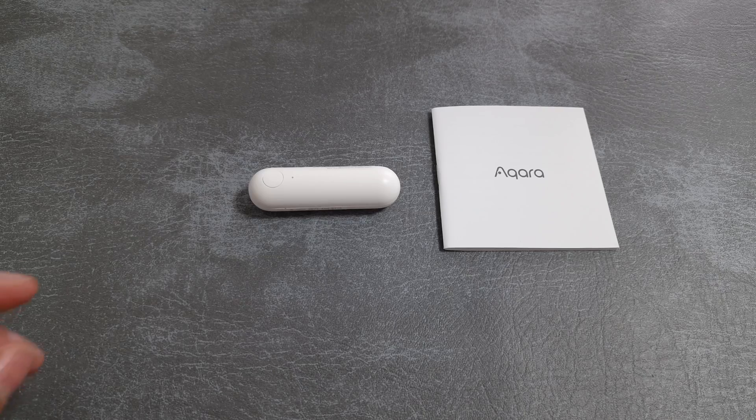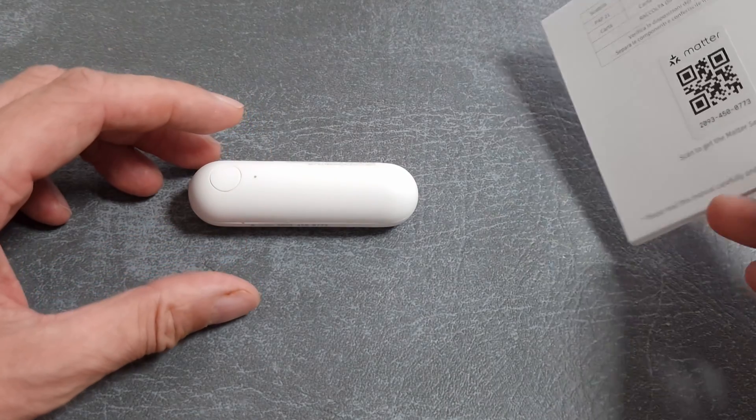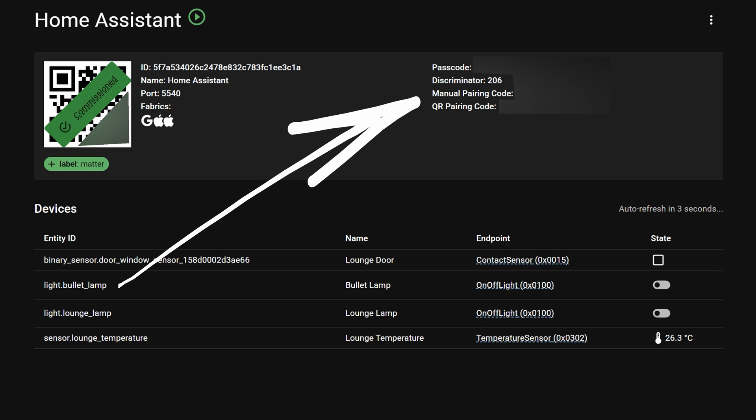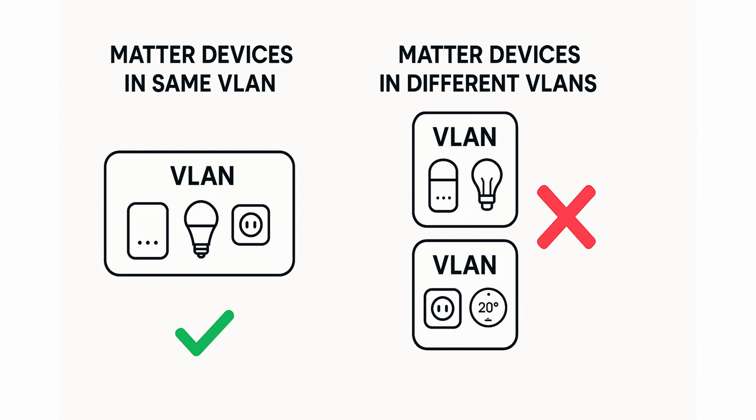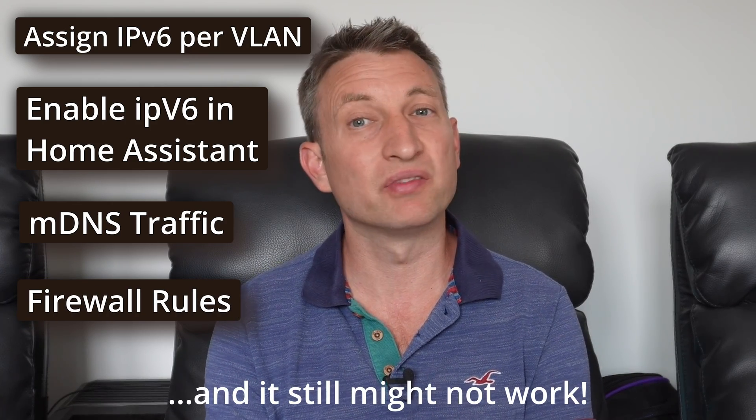If you've set up a Matter device before then you'll have probably done these steps already — scanning the QR code on a Matter device or maybe in the manual. The integration also shows you the manual pairing code, which you might need for adding it to Amazon Alexa, and it's a good alternative to the QR code in some instances. Matter is designed to work with devices on the same network and uses IPv6 for communication. So if you've got a complex setup with VLANs, I recommend having all your Matter devices and Matter controllers in the same VLAN. If you don't understand any of this, don't worry and let's move on.